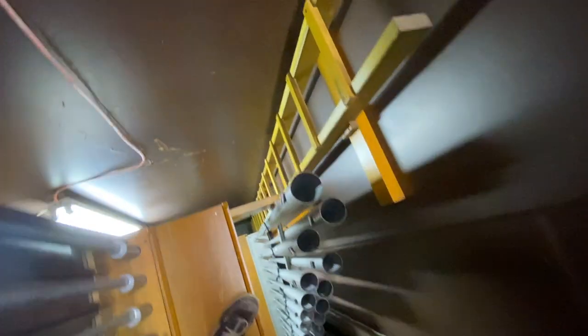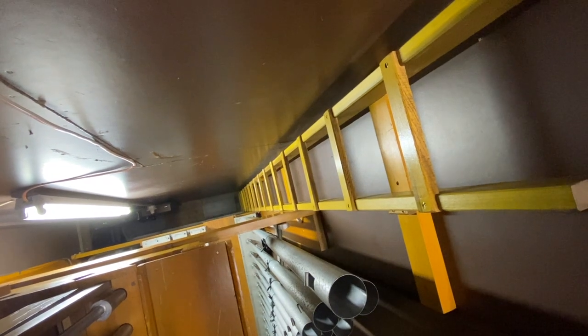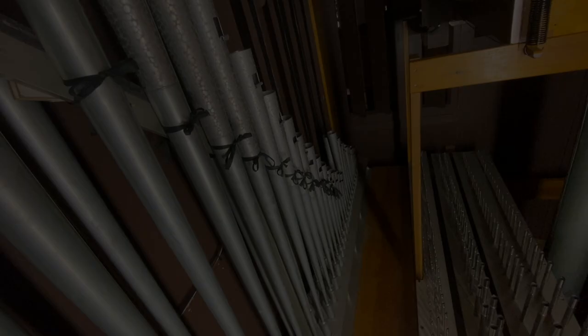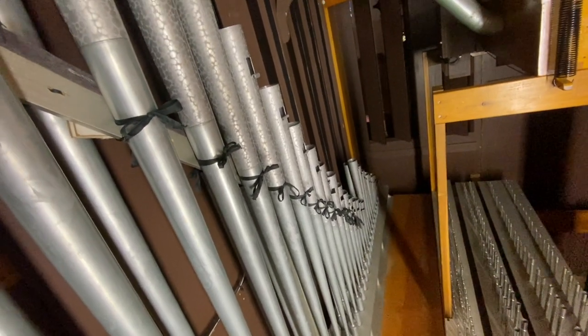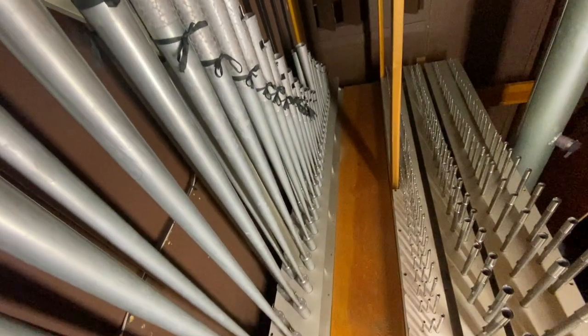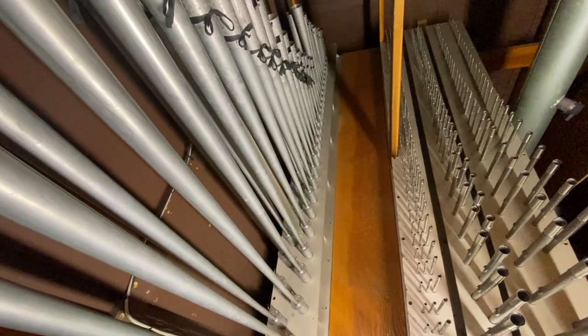Now as we head over to the ladder, you can see just how far it is down from the upper choir into the lower choir and down to the floor level. Here in the lower choir, we can see the eight-foot harmonic trumpet — a commanding stop, the loudest in the organ — along with the choir mixture and mutations at this level.